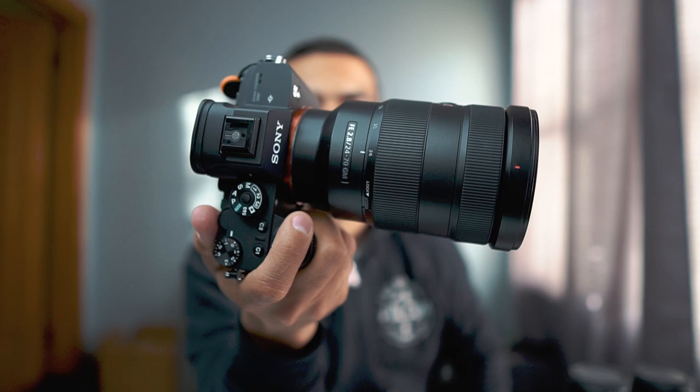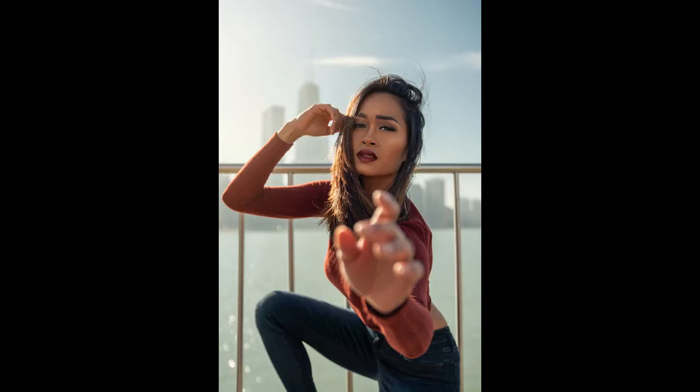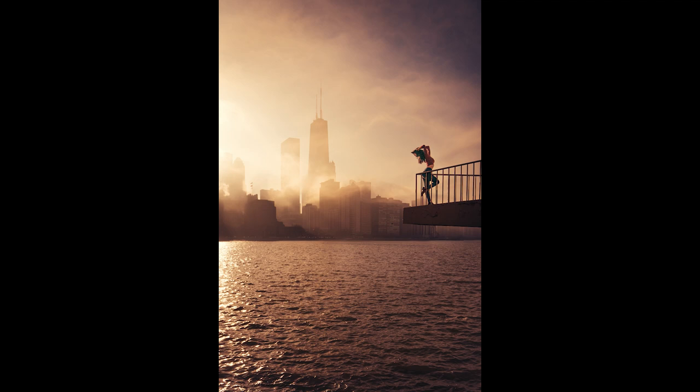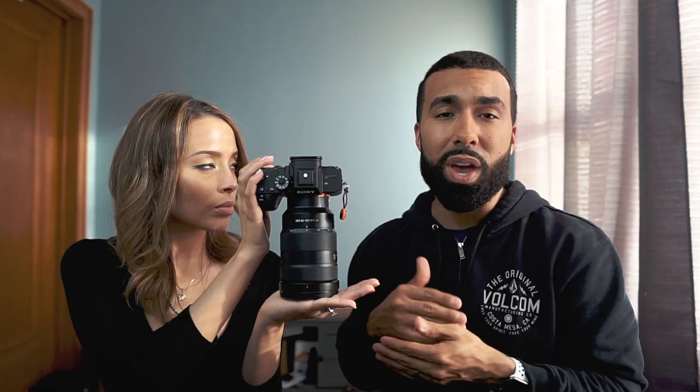The fourth and final full-frame lens is the 24-70mm f/2.8. Manny has been using it in his recent videos, but it's usually his most neglected lens because it's primarily his paid wedding gig lens. It's a really solid 24-70 comparable to any other on the market.